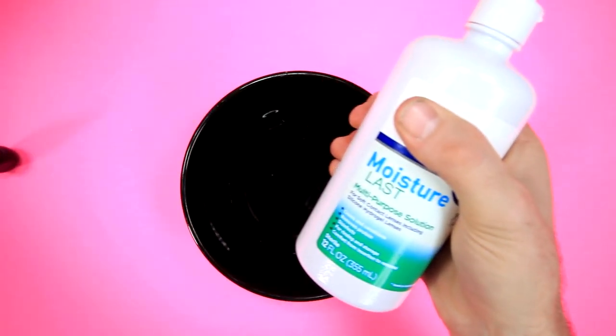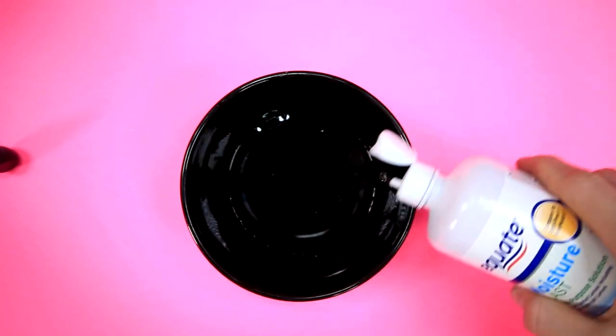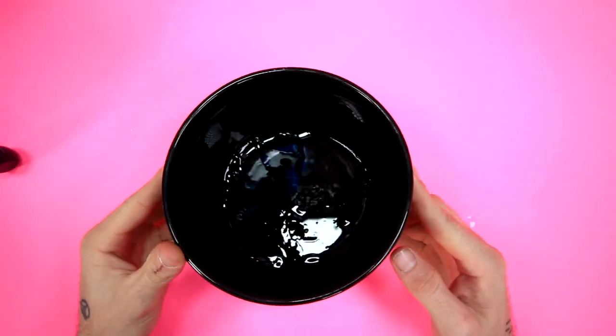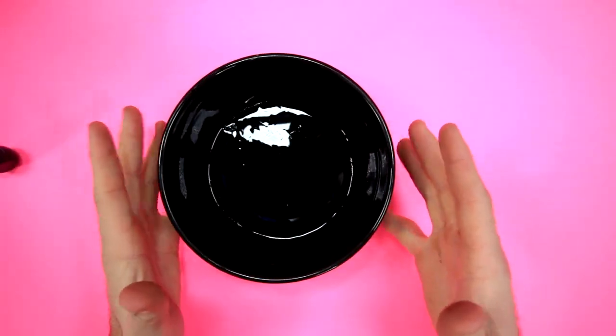Six drops should do it. Then we grab our contact solution. It says I don't really need a lot, so I'm just gonna do a little bit of this. I kinda wish that I had a clear bowl instead of a black bowl, because you can't see anything in here. I'm gonna go get another bowl really quick.